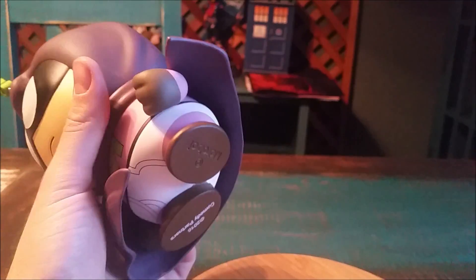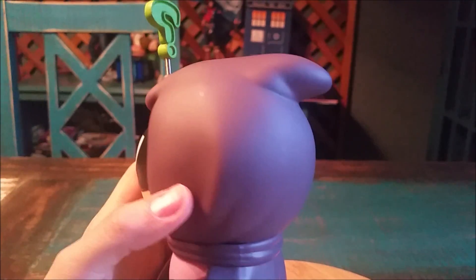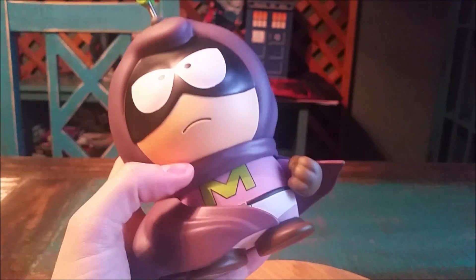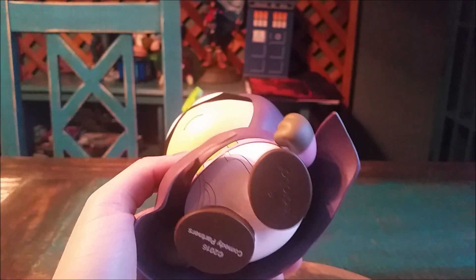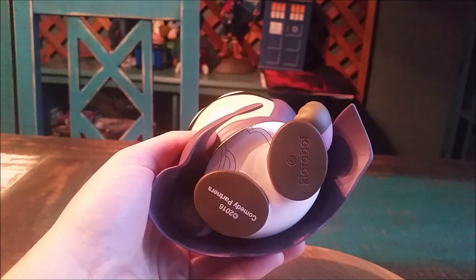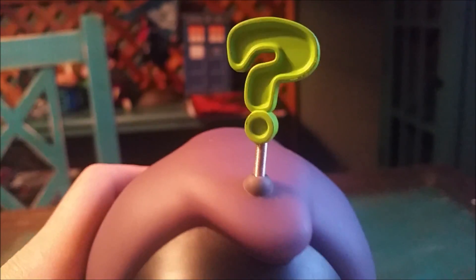And the fun cape going over, just blowing in the wind in the opposite direction. You can see the rest of the hood there — kind of Deadpool-esque, a little Moon Knight. The underwear underneath, which is pretty cool. There's the Kid Robot Comedy Partners logo on the bottom there.